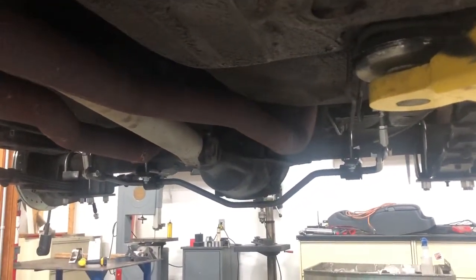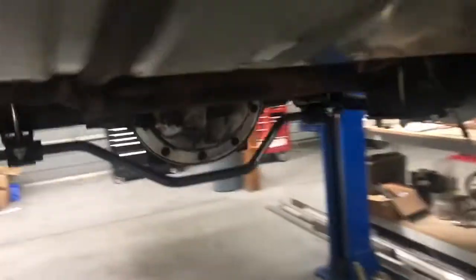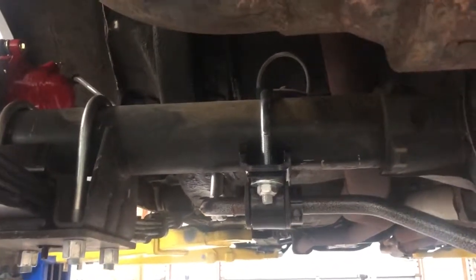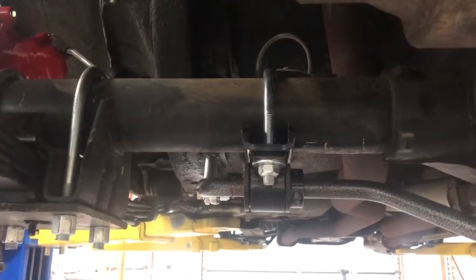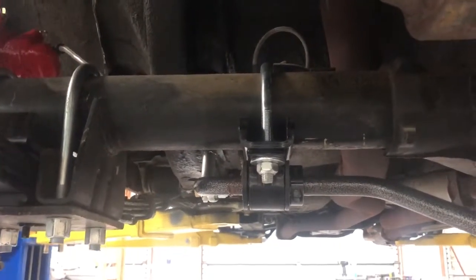We also got our rear sway bar installed. It is our Pro Touring clamp-on style. There's the sway bar from the back — it clamps on to the rear axle housing. This setup is kind of nice because most of the early cars don't have factory sway bar brackets, and with this one you don't need them. It also gives you a lot more room to run exhaust on the car because you don't have those down bars hanging.